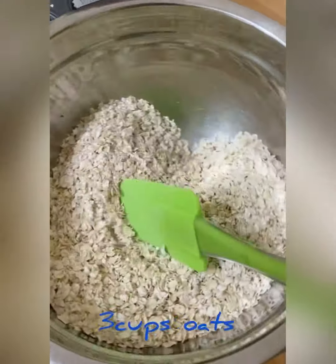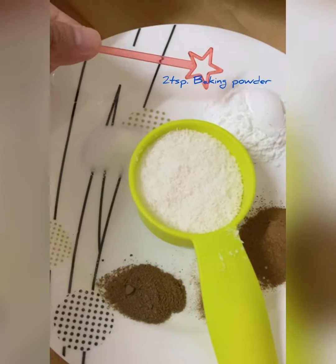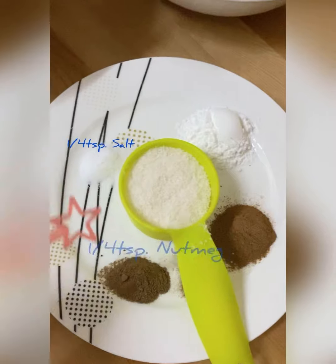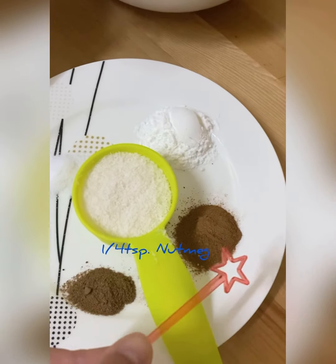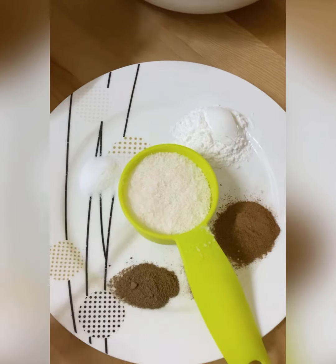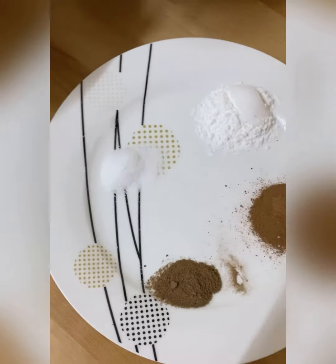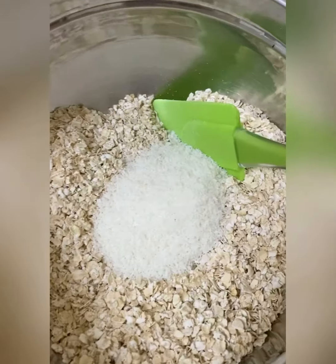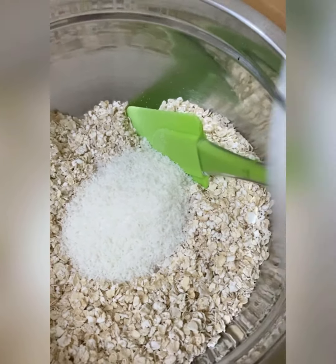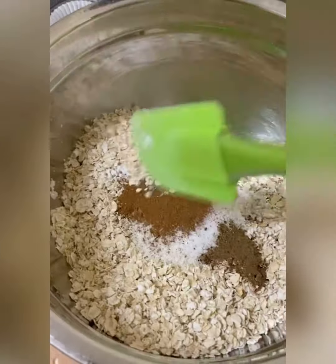Here are the ingredients. I have 3 cups of oats, 2 teaspoons of baking powder, 1 quarter of a teaspoon of salt and nutmeg, 1 teaspoon of cinnamon, and I'd like to add some coconut flavor, so I'm adding 1 quarter of a cup of dried coconuts. Let's go ahead and mix all the dry ingredients together. Gently mix and set aside.